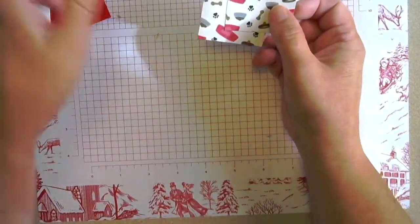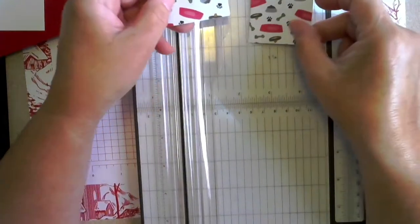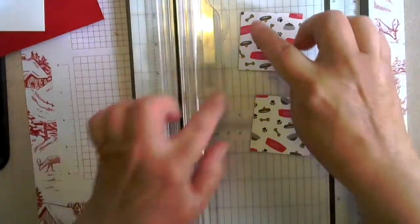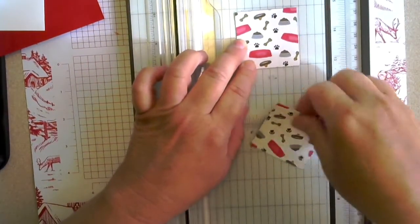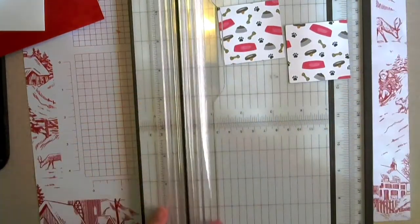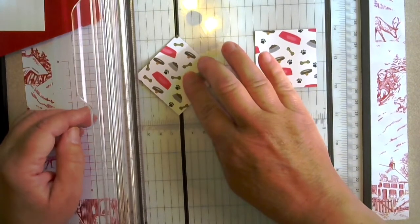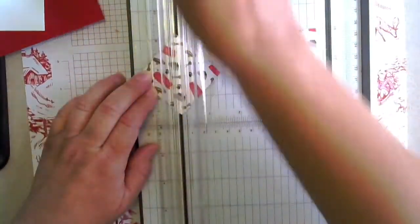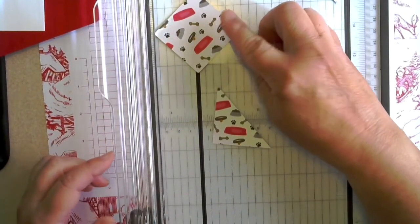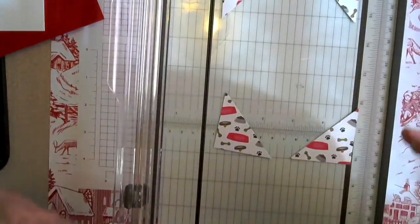I just wanted to show you how to cut these. Now if your pattern has an up and a down, you're going to want to make sure that you cut one of your squares from the top left corner to the bottom right, and the other square from the top right corner to the bottom left. That's so that when you layer them onto your card, all of your pieces are going to be facing the right direction. We're going to cut this one from the top left corner, and then we're going to take this one and cut it from the top right corner. Then we're going to be able to match these pieces up on the bottom and on the top, and everything's going to be going the right direction.